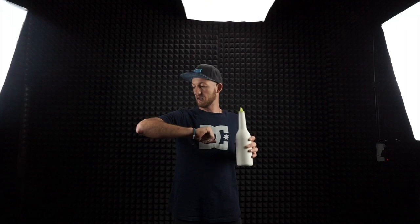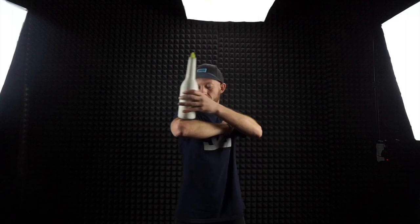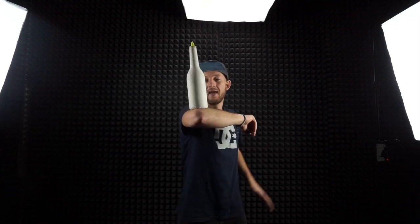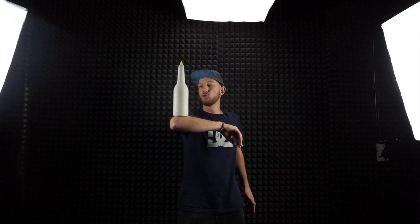If you do the bumps in the beginning, it will hurt — I'm sure — because your muscles must be ready for this move. You must control the bottle first, and when you can control it and do the spins and catch the bottle at least three times, then you can start to do the bumps.